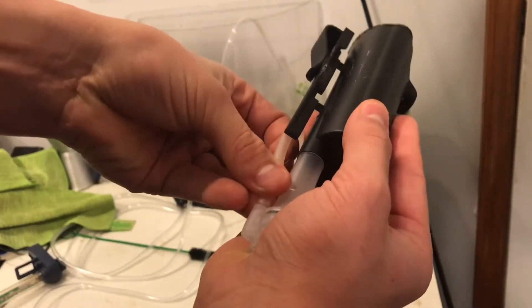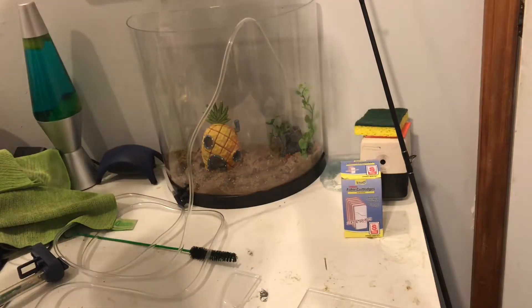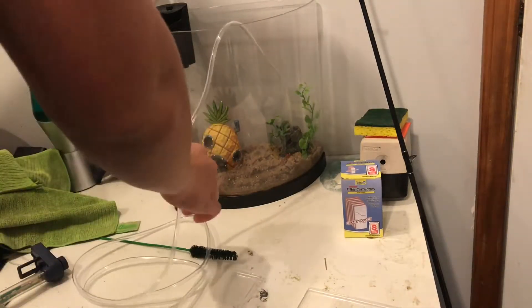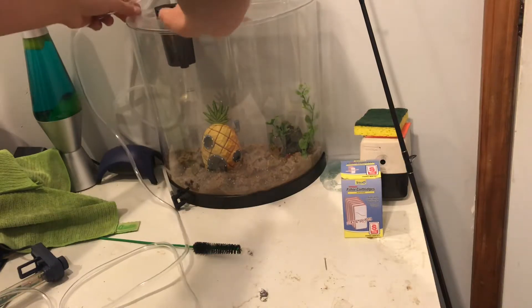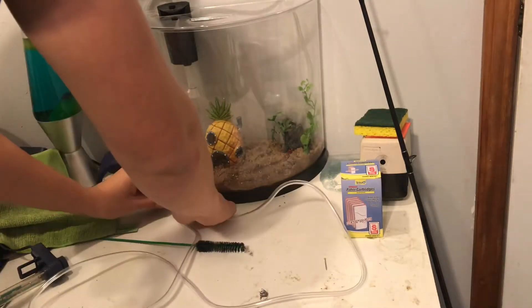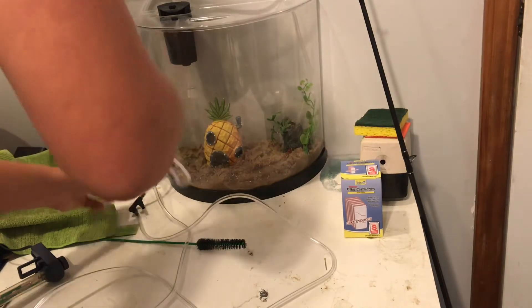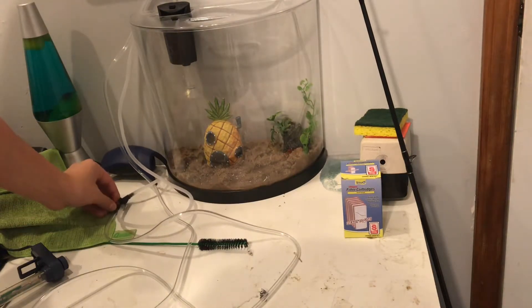I'm going to take the tube, put it right on this nub, and push it into place. Looking good — and boom, basically done. Now I'm going to run the two tubes up to the air pump. I'm not going to zip-tie it, just doing this for organization purposes. And that is all hooked up.